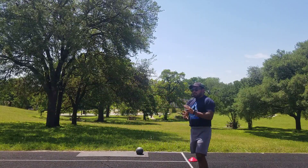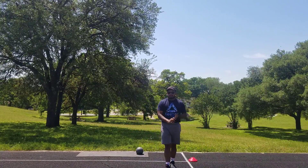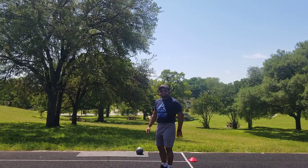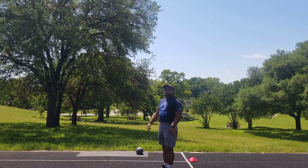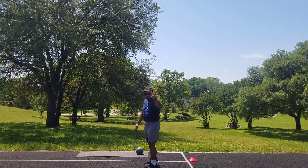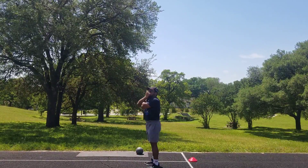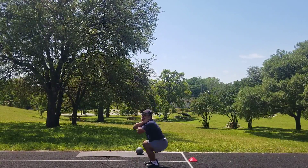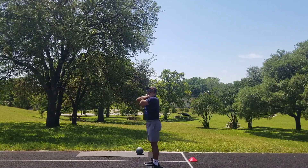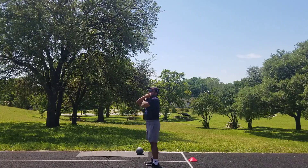Our second movement, we're going to be doing some squats. When we do our squats, we're going to be grabbing our earlobes. We're going to pretend like there is a chair behind us, and we're going to sit and then stand back up. On three — one, two, three. One, two, three, four, five, six, seven, eight, nine, ten. Great job.